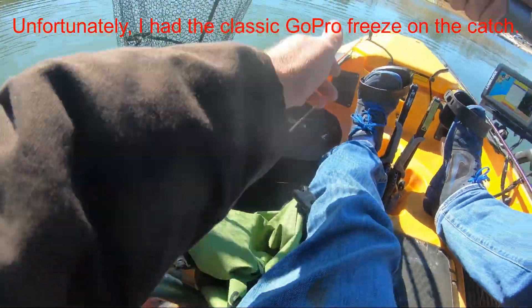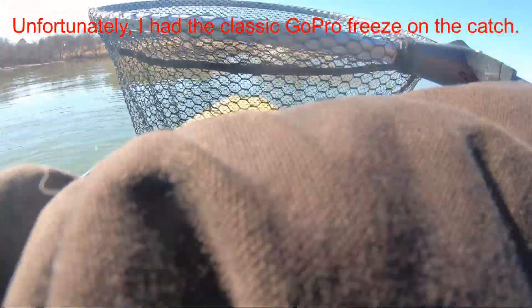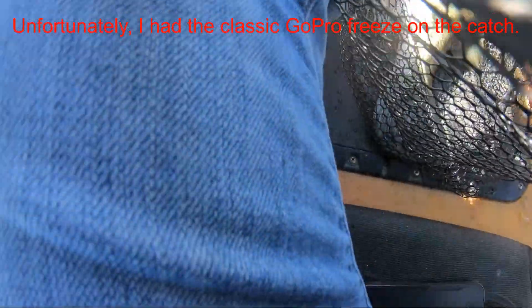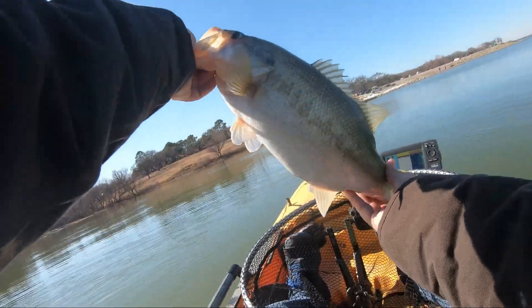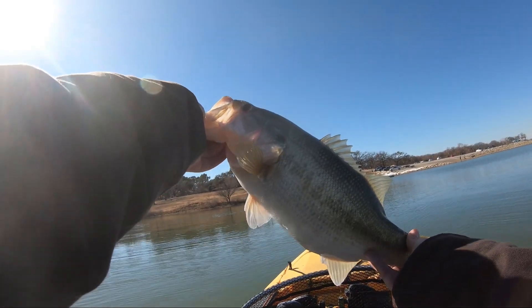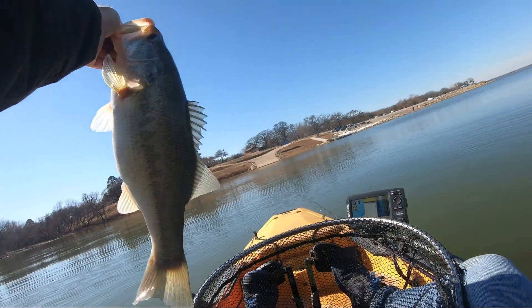Alright, I ran out of battery but I had to put it back in to show you all this guy. Yes sir — look at that chunk, look at that chunk!